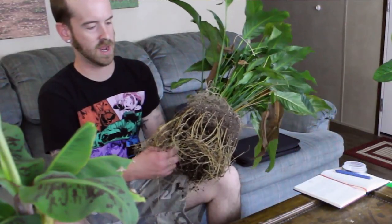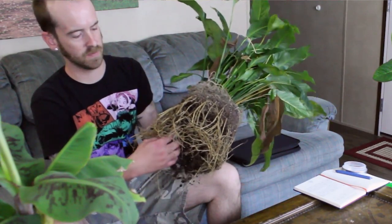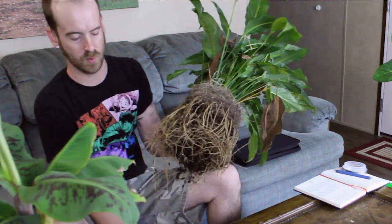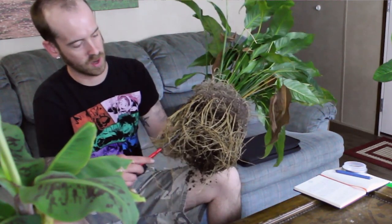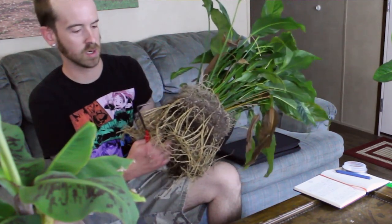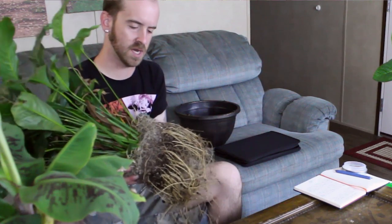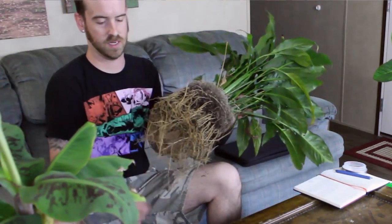Now that I've gone through most of it with the root rake, I'm just using my hand and lightly moving my fingers around to loosen up the dirt around the roots. If you don't want to get your hand in there, you can just use a root hook — it'll knock out the substrate easily, though it takes a little longer. As a general rule of thumb, you can remove about three quarters of a plant's root mass without causing harm to the plant. I've got about a quarter of the dirt where I want it at the top, and then I'll trim the rest of these roots back with my pruning shears.